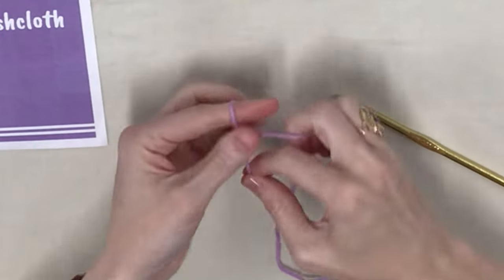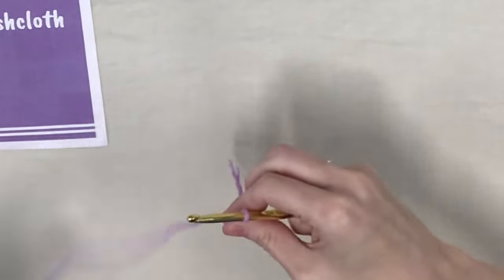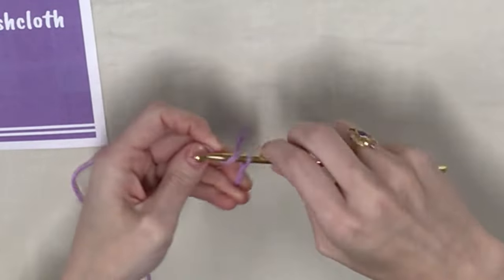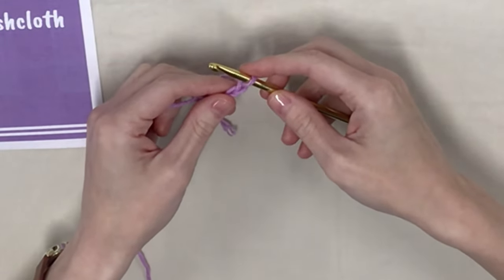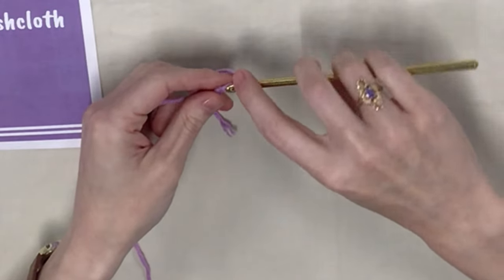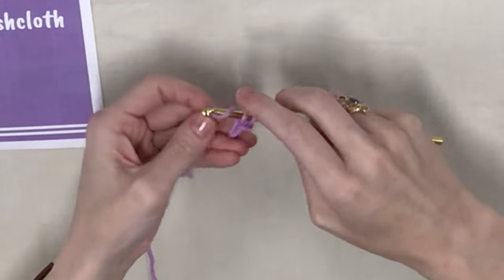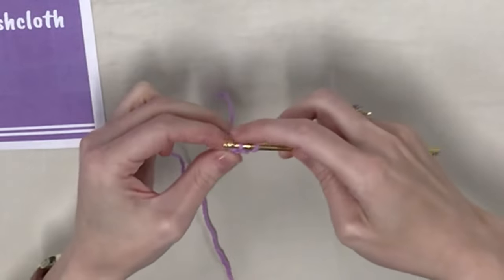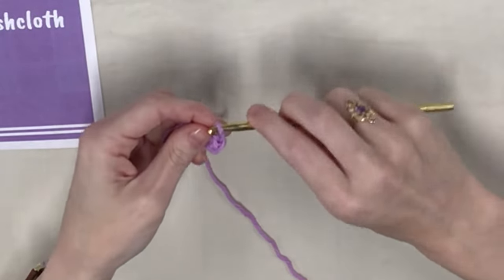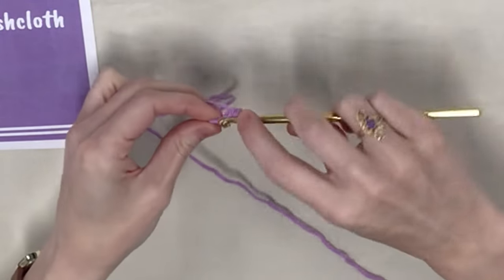I'm going to bring in my yarn, make a slip knot on my hook, and start by chaining two. The instructions say for the first row to put three single crochets in the second chain from the hook — that's the very first chain you made. Yarn over and pull up a loop, yarn over pull through two. That's one single crochet, two, and three.